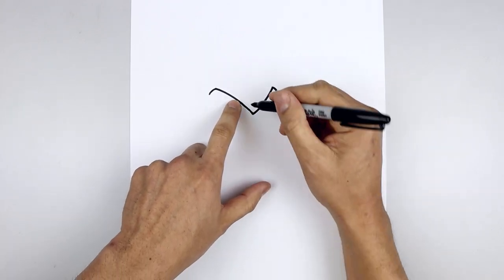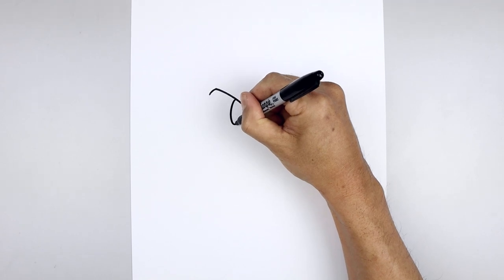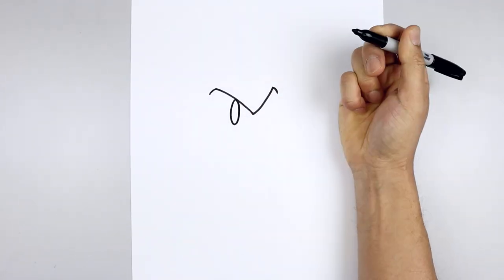Let's go to the left side of the brow and draw in the eye. We're going to start from the top and draw an oval, all the way down, round out the eye and then pull that back up towards the top.